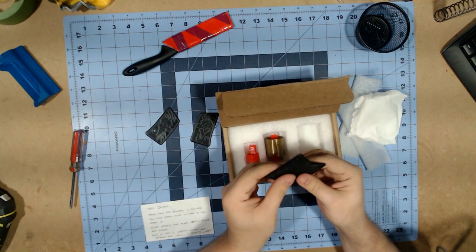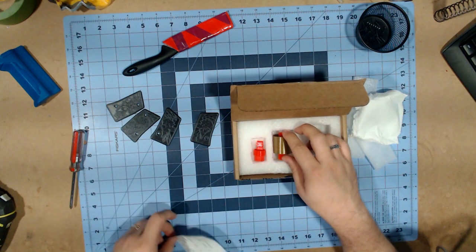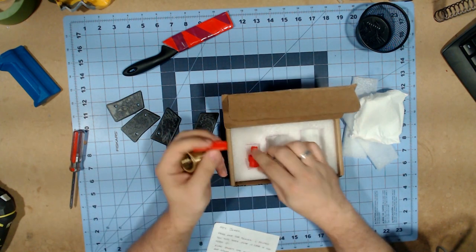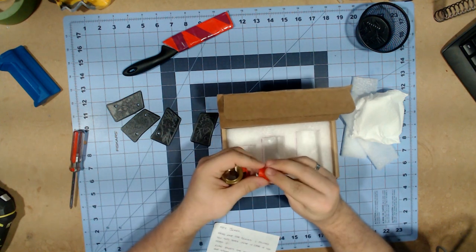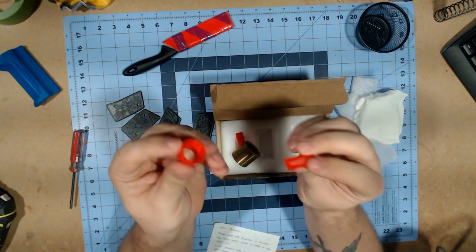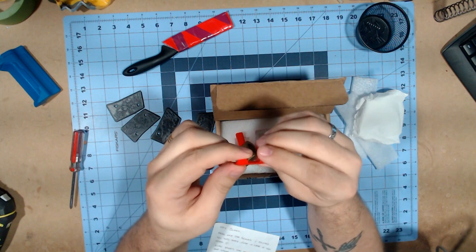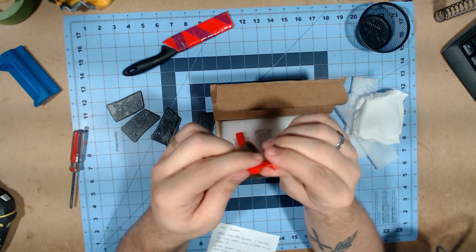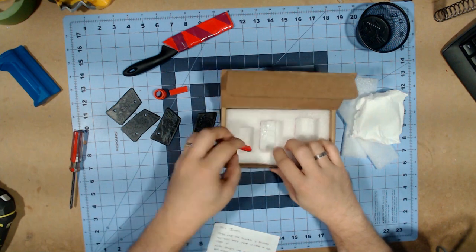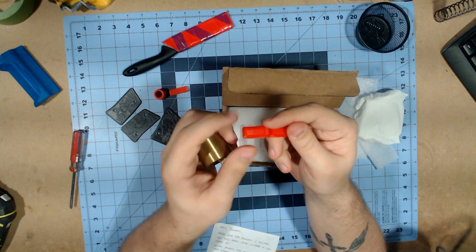He actually sent me two copies of them, so thank you very much. Also in the note he had sent a couple other things he made: one is a safety delete and spacer for the Mark Two to get a little more oomph out of the pistol, and also a safety delete and spacer he came up with for the Dart Zone Pro Mark One.